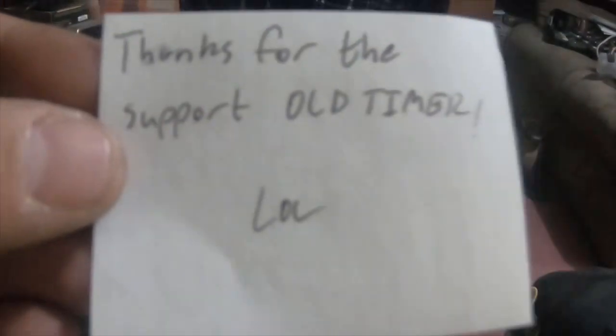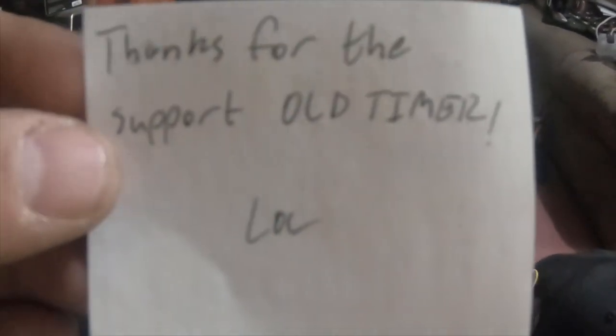And on the back, I thought it was kind of funny — it says 'thanks for the support old timer,' lol — which I thought was pretty funny.